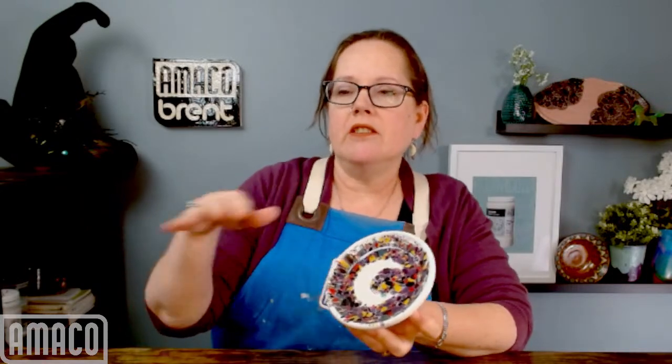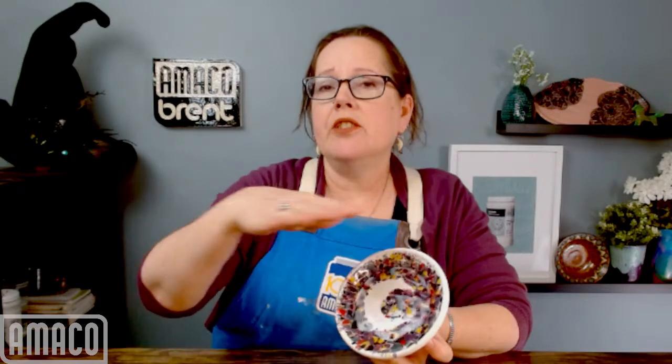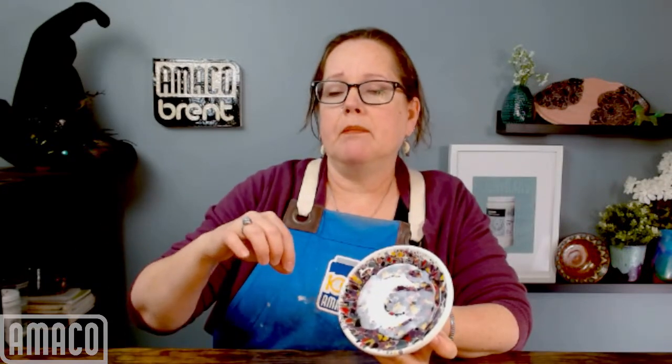I got this idea when I was watching a cooking show. I've seen a lot of people use dried glaze bits on their pottery, and it's fun. But I saw a cake baking video where they put a stencil on a frosted cake, added another layer of frosting, covered the whole thing with colorful sprinkles, and then pulled the stencil off to reveal the plain frosted surface underneath. So I thought, I could do that.